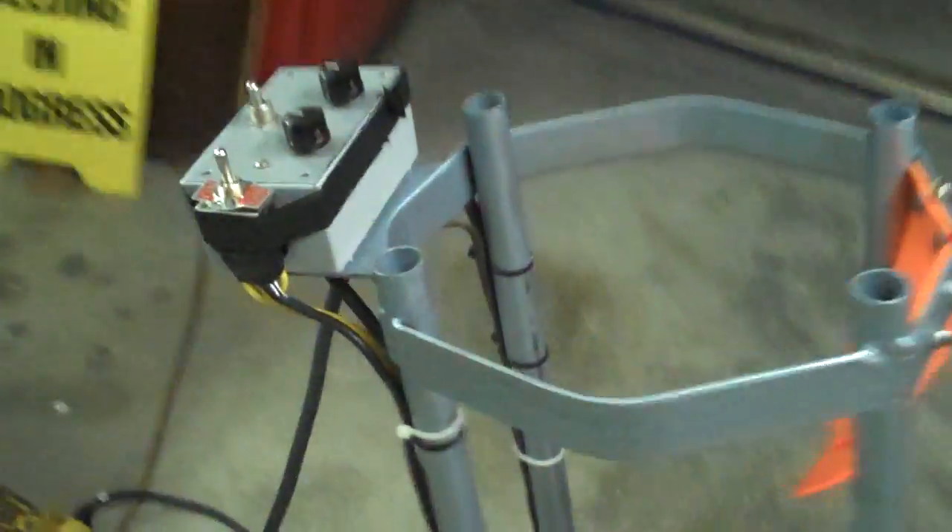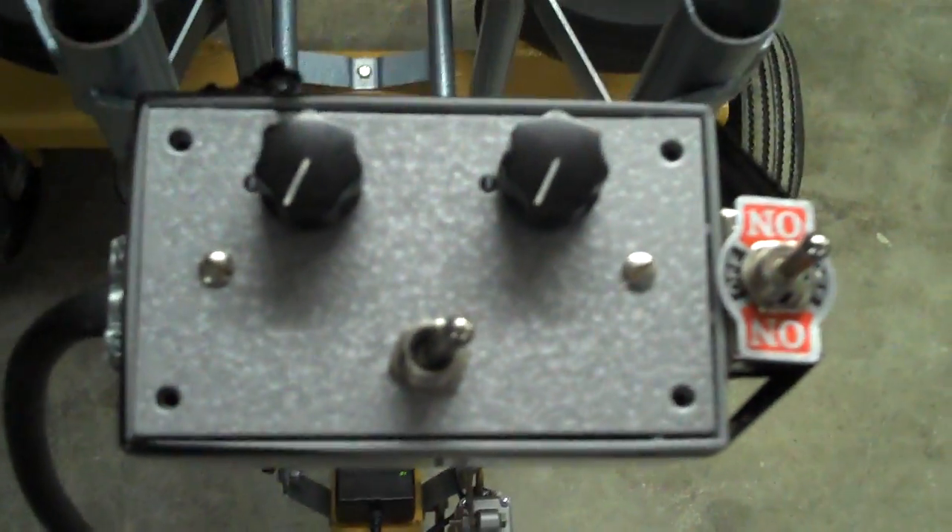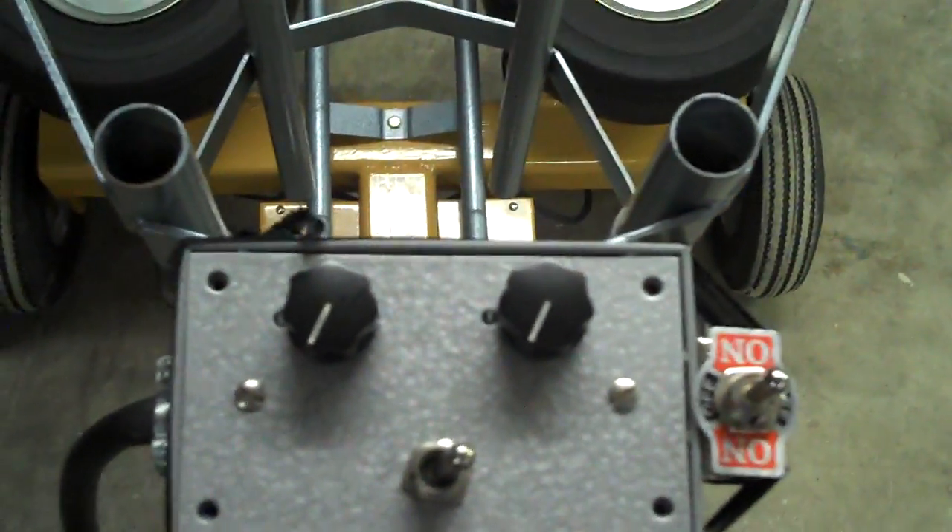We've got two different controllers on our control panel here, and that's so we can speed one wheel up more than the other — put a little bit of English on the ball. That works pretty good.